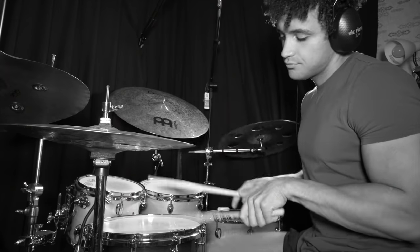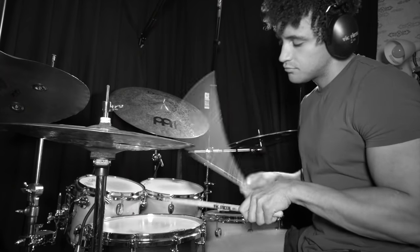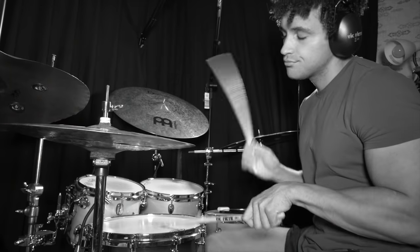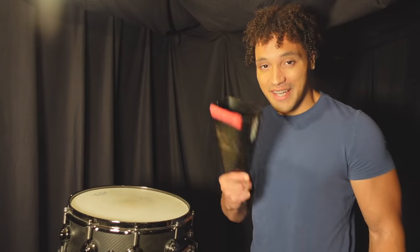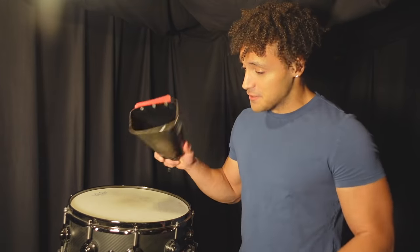Number two: cowbell. Are you sick of playing the same groove every day, day in and day out? Well, introducing the cowbell. Just pop this baby on your snare drum and replace those little ghost notes — replace one or two of those ghost notes and play them on the cowbell and see what happens.